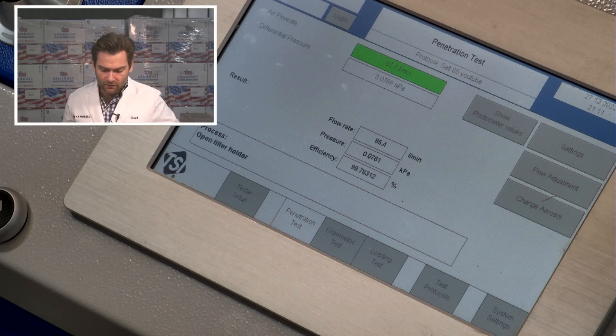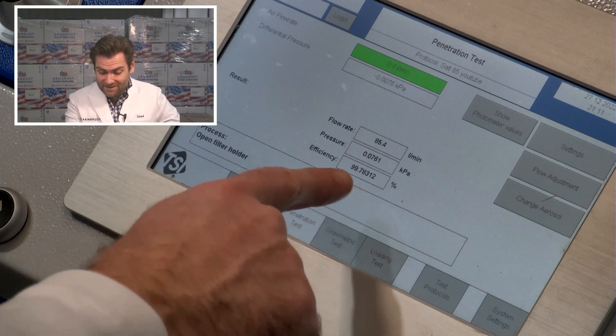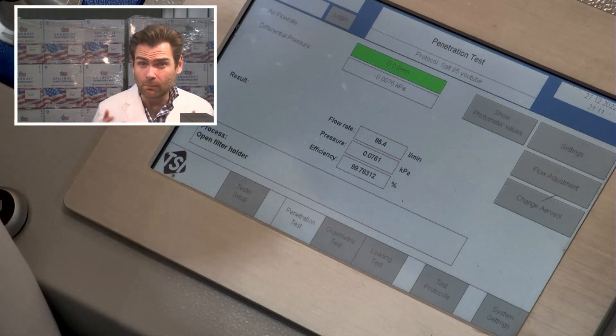Three seconds left — there we go: 99.78% filtration efficiency. 76.1 pascals resistance. Most unique design I've seen so far — that's a totally new one.